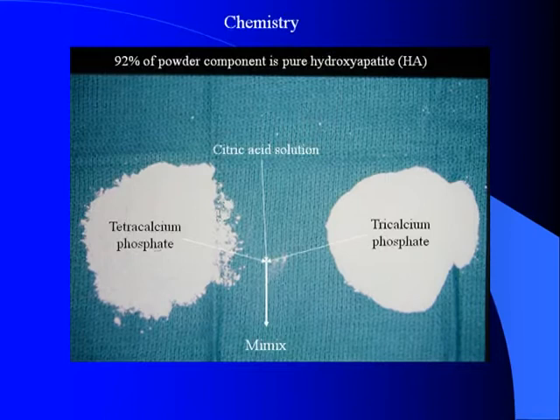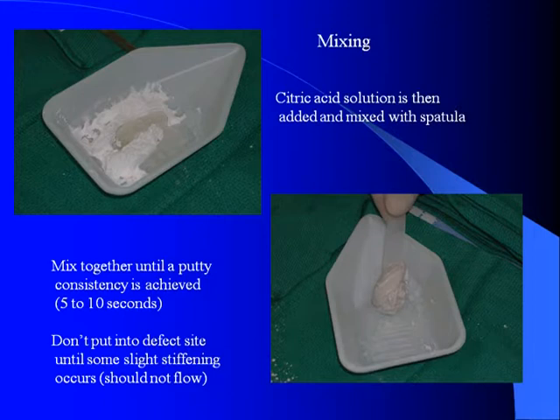MIMICS is a combination of two calcium phosphate powders, tetra- and tricalcium phosphate, which, when put together and mixed with an activator solution of citric acid, forms and sets into a hard hydroxyapatite cement. The two powders are mixed together, usually with antibiotics, and then citric acid is added and mixed into a putty, which is molded into the defect as an inlay or onlay by hand.